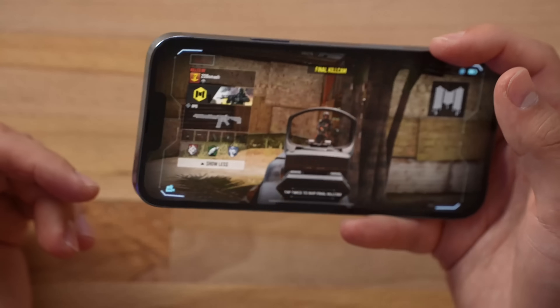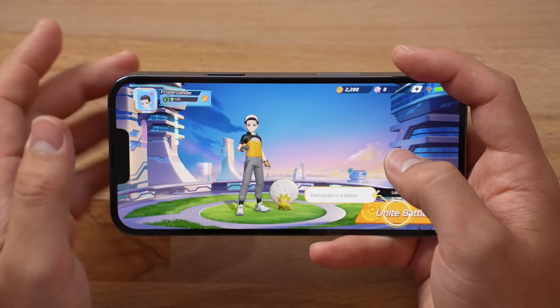No performance issues, perfect 60 FPS the entire time, as expected with this flagship phone! Alright, now let's try out Pokemon Unite!